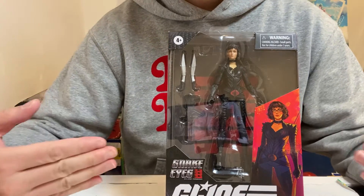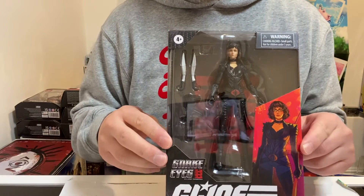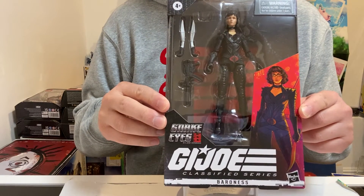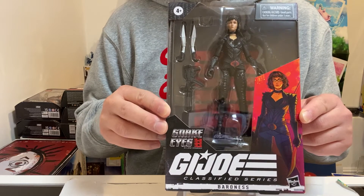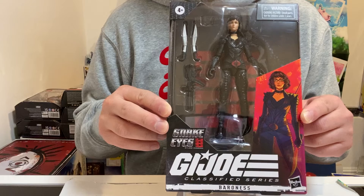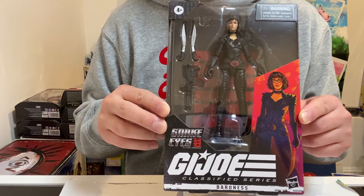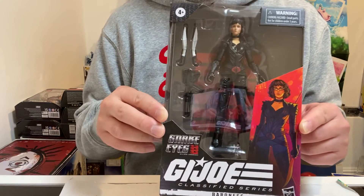Hi! Today we're going to be talking about this item right in front of you here — the G.I. Joe Snake Eyes Classified Movie Origins. And this is the Baroness. As you can see, it is an awesome figure. I'm going to be talking about how much I paid, where I got it, and also just kind of give you guys a 360 regarding this figure and the boxing.